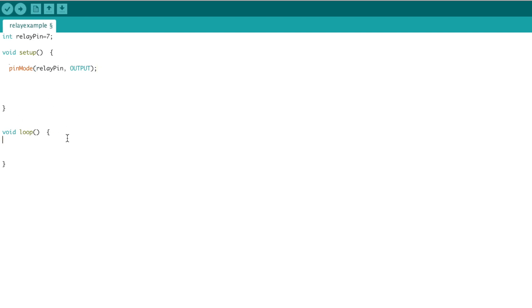Now under void setup, type in pinMode, relay pin, and then set that as an output — again, end it off with a semicolon. The semicolon is used for ending that statement. So now here in the void loop, we're going to write digitalWrite. Arduino is case sensitive. Then do relay pin, and then declare that state as HIGH. This is going to turn on the relay. I'm also going to put in a delay — just 1,000 milliseconds. Then copy that code and write LOW this time, so we can turn it on and off.